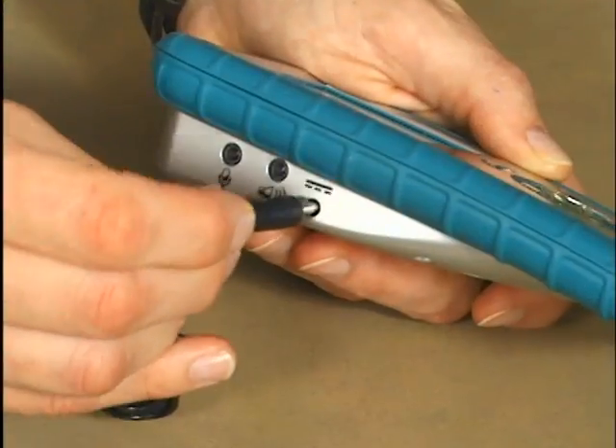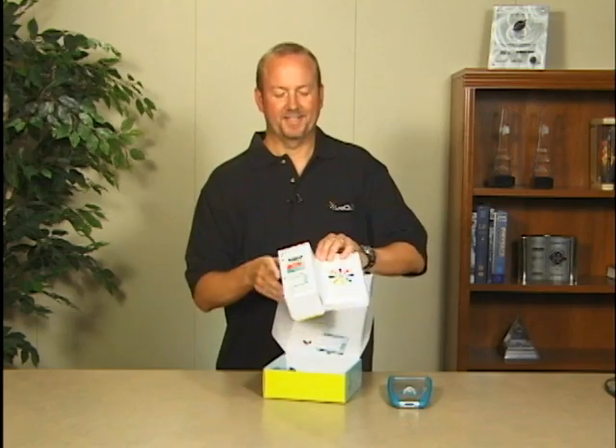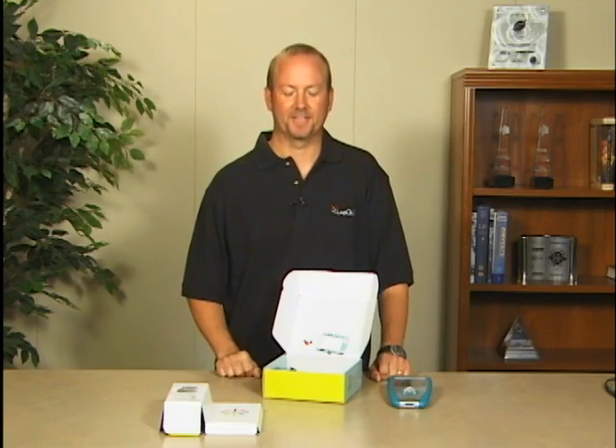If you're anxious to get started, go ahead and plug it in and it'll get charging, but you can use it at the same time. Next thing you want to do is remove this packaging, but it's also a getting started guide, so if you need a reminder on how to walk through these steps it's right there on the packaging.